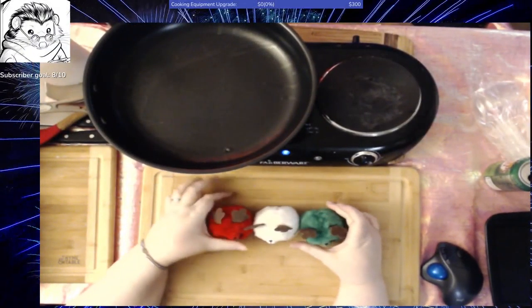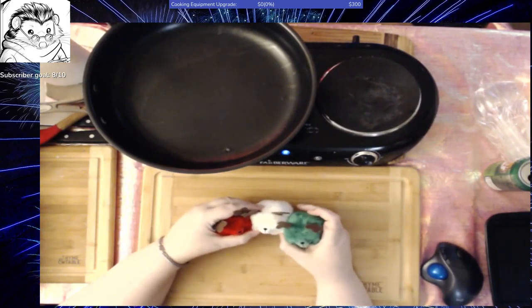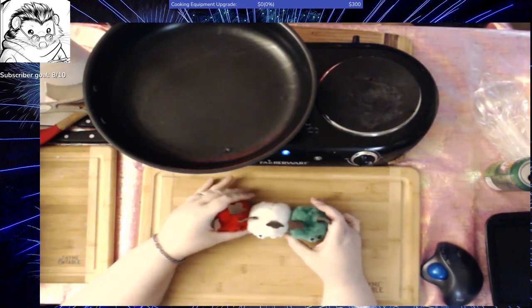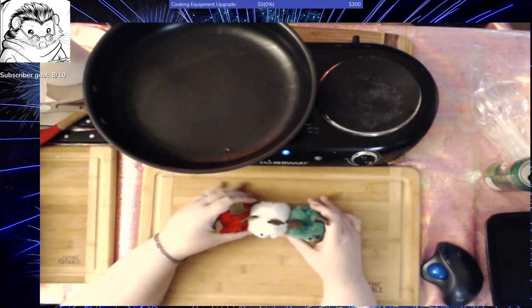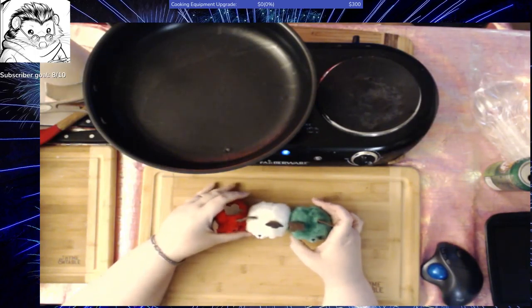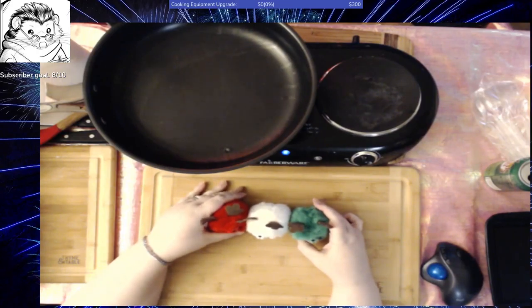Hello everyone, it's Hedgie. This is a surprise stream. I haven't been feeling well lately, so I had to cancel my stream on Tuesday and was hoping to make this up. This is a noontime stream on Thursday and I am really distracted by my closed captioning.